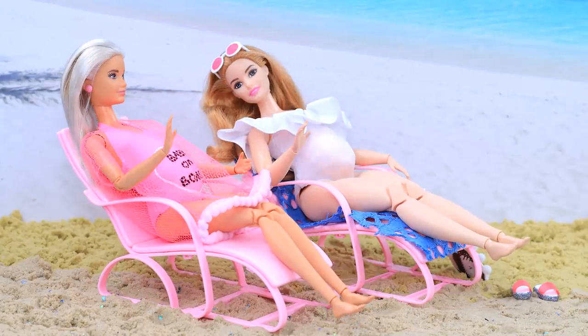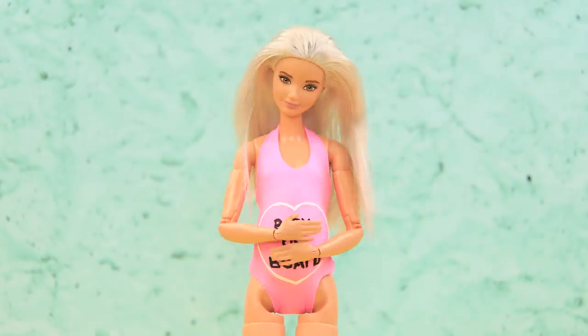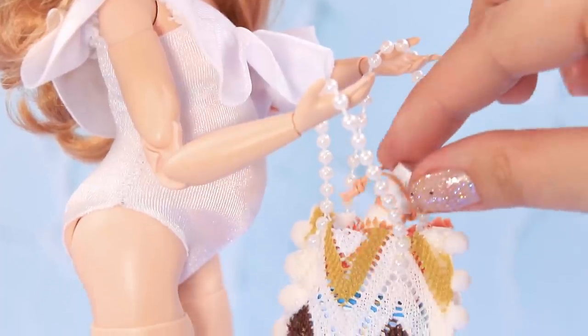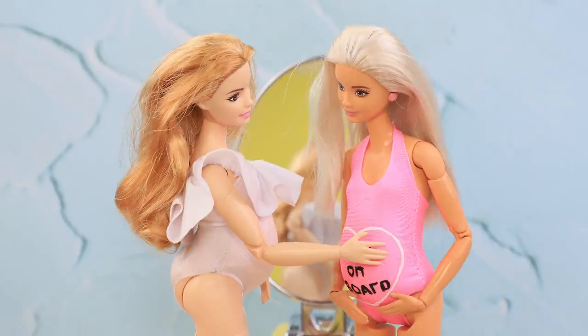Pregnant Barbie dolls are at the beach! How do you make a Barbie swimsuit, beach bag, sunscreen, and visor? Watch our new video to find out!